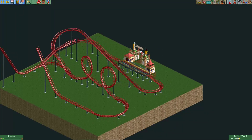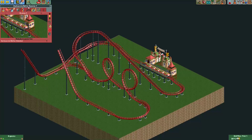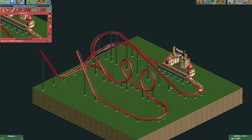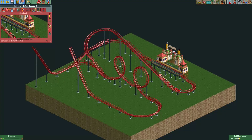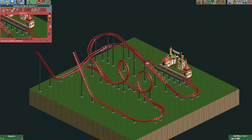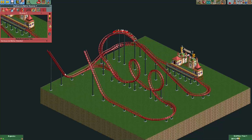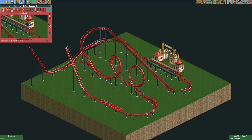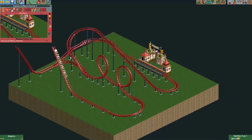This is just a simple corkscrew coaster layout. It goes down a little bit, up the chain lift, through the loops, and then there's a spike where it reverses and goes into the loops backwards. I did a little merge here so the train goes onto this track when going backwards, and then there's another spike where it reverses once again, and then it continues on to the station.